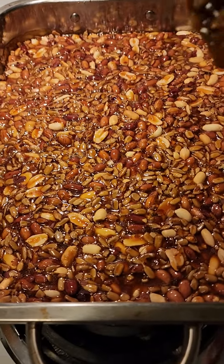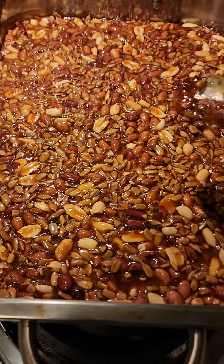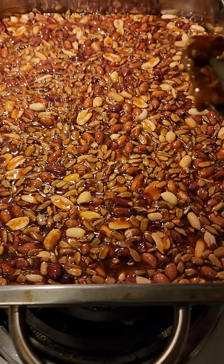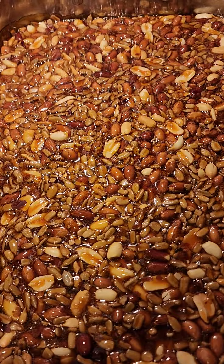Sorry guys, I couldn't show you the pour because it had to go by so quickly and I don't have a good phone holder to show it. But this is going to be the peanut brittle. And guess what? Maybe tomorrow I'll give away a few pieces.